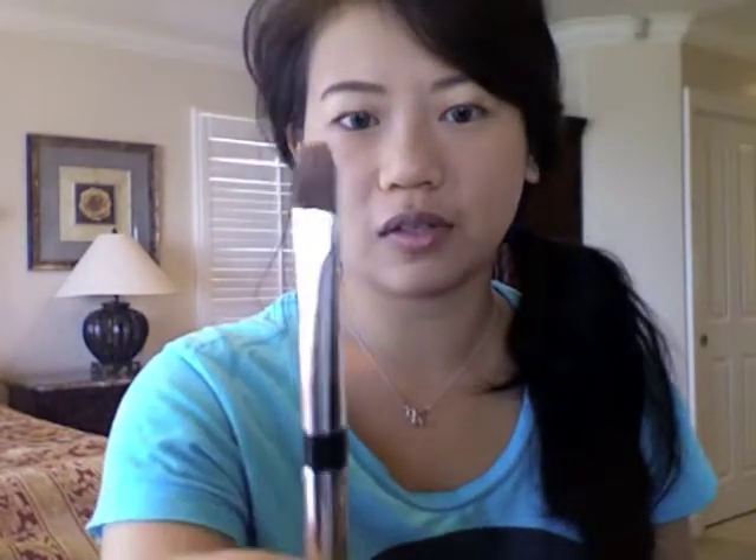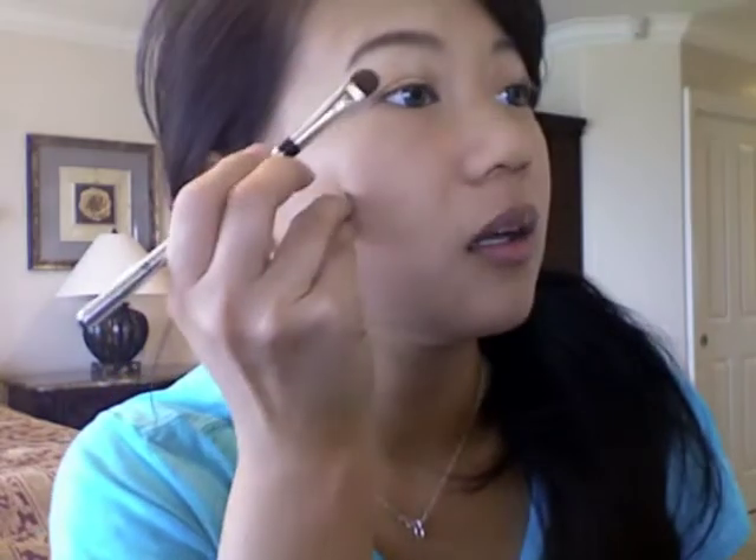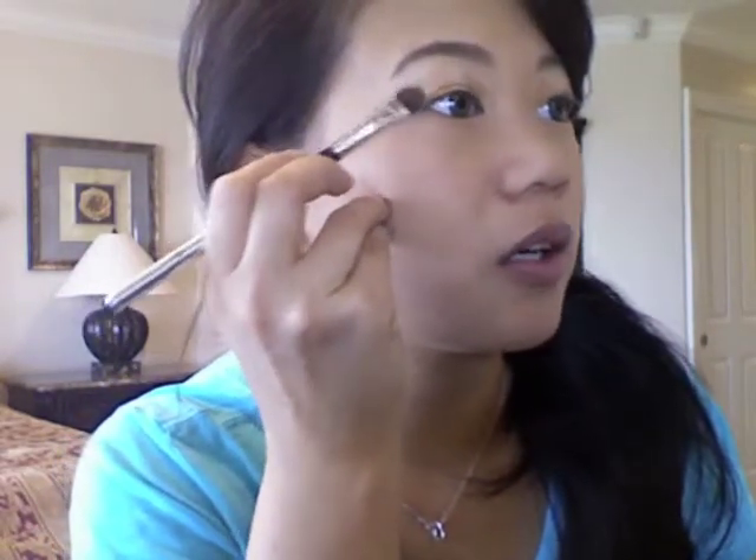Now you're going to flip over this brush — this side has the gold and this side doesn't. You're going to take the turquoise and tap off any excess because you don't want any fallout, and put it on the outside where you did not put the gold color.